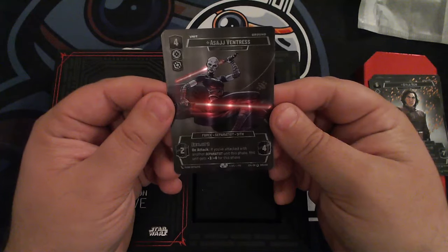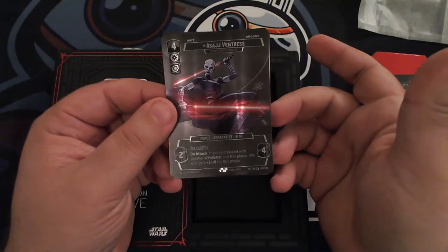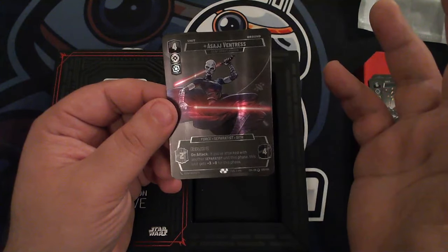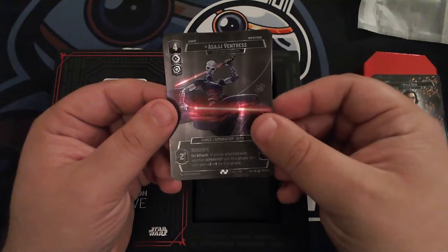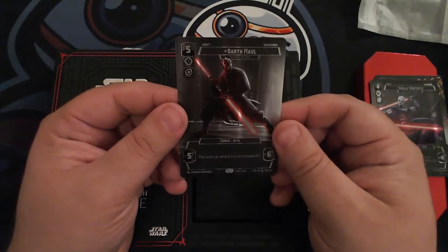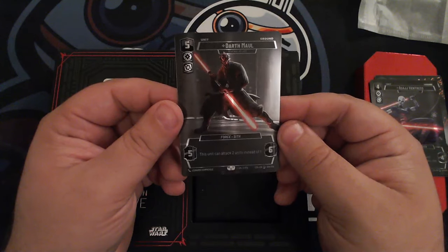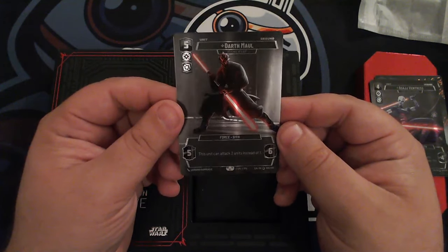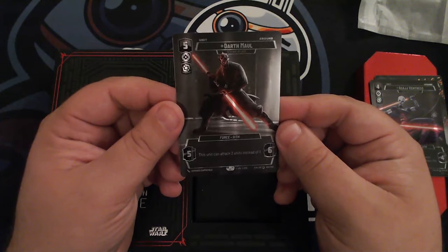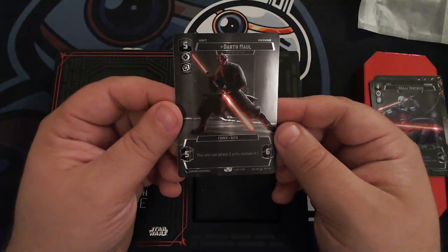Here's Asajj Ventress — just the glow on these lightsabers makes it look super crisp. And then they save the best for last. I don't know whose decision it was to package it this way, but we approve. Because saving the best for last, there's Darth Maul. When I tell you that this is awesome to have in hand, you know I mean it. Just an absolutely wonderful piece of art — the red glow really being the only thing that emanates on the card. Incredible.